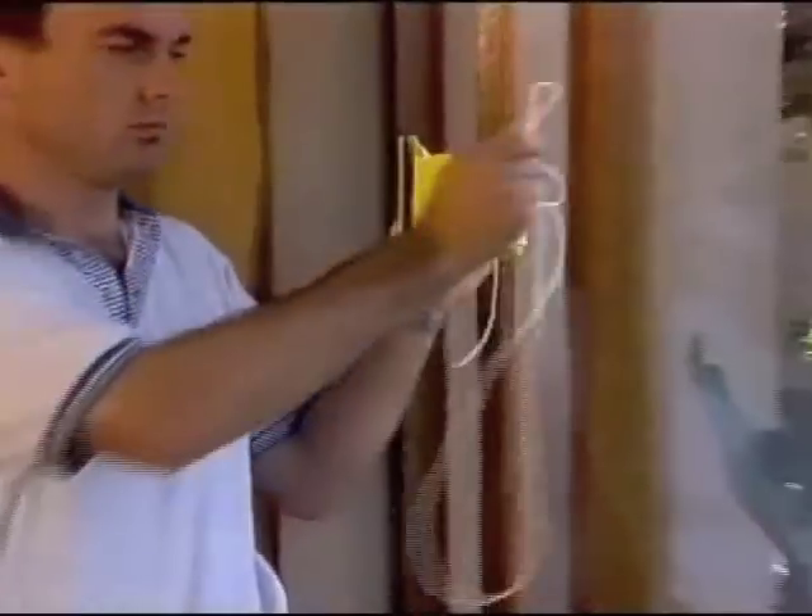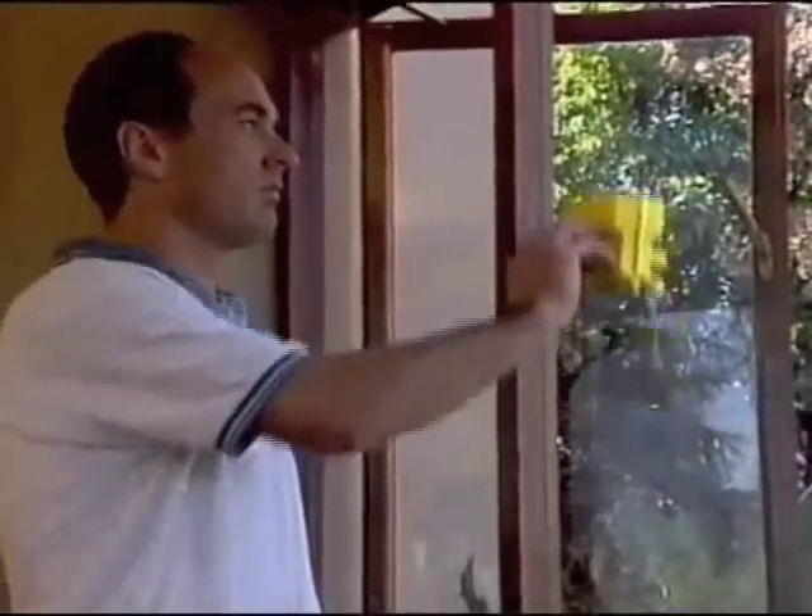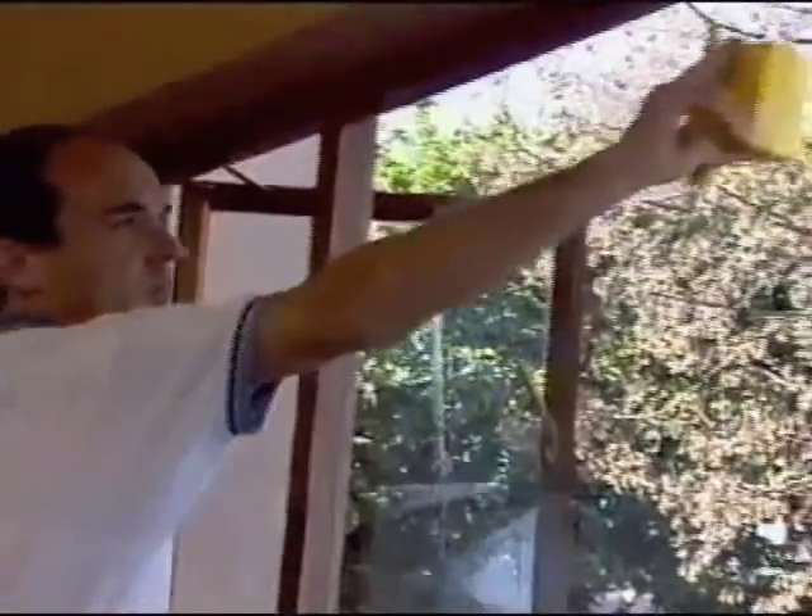Standing inside your home, open one of the side windows. Place one of the WindowMates against the outside of the window pane and quickly attach the other half to the inside of the window. The powerful magnets will hold the two Mates together.